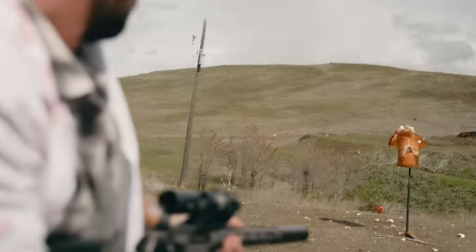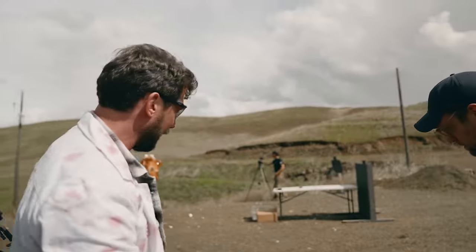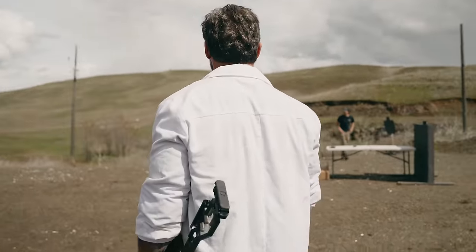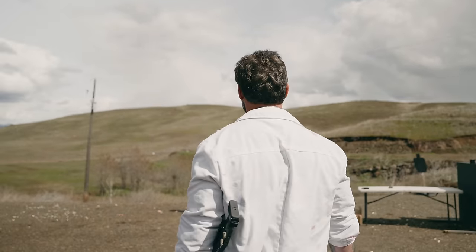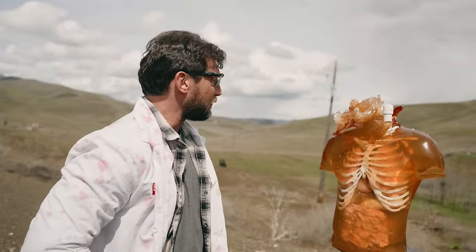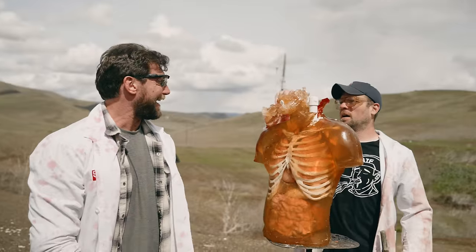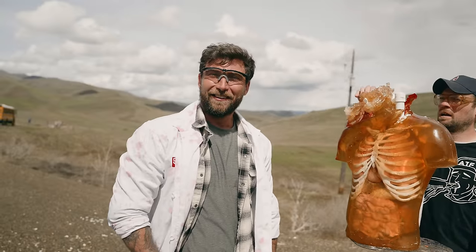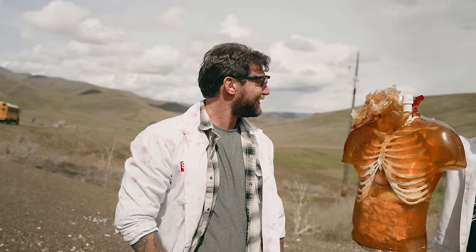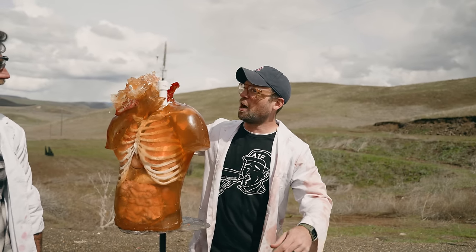That was more violent than a shotgun round to the face — that was one single round from an 8.6 Blackout. And to be clear, the semi-auto works just as well. This is a really impressive result from a single subsonic-to-supersonic round out of this caliber.